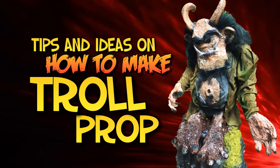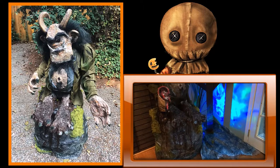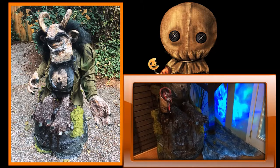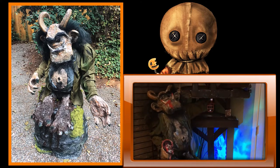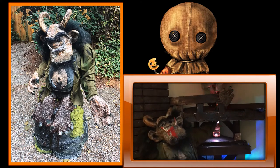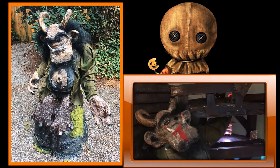I'm going to share with you the basic steps on how to create this giant troll prop. After I decided to make a fairy tale themed Halloween party, I just knew I had to have a troll. Trolls appear in several fairy tales, and I knew I had to have one.